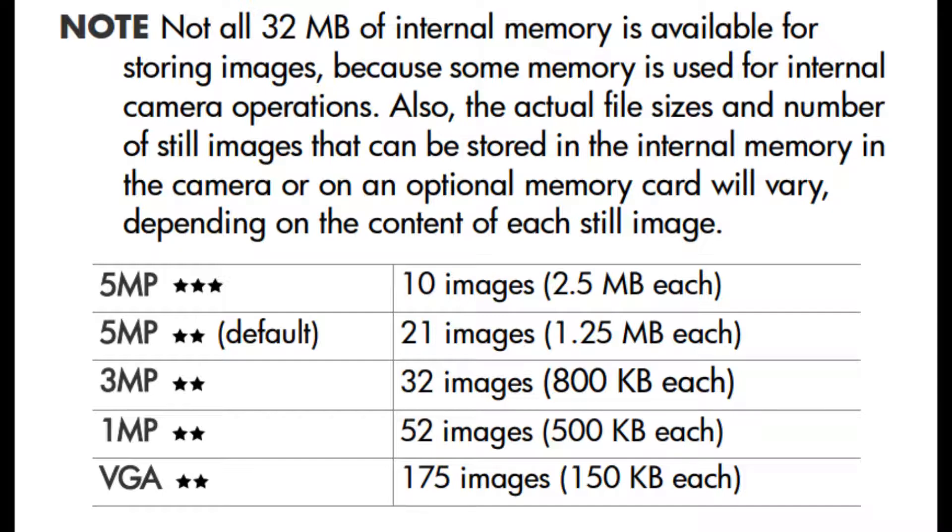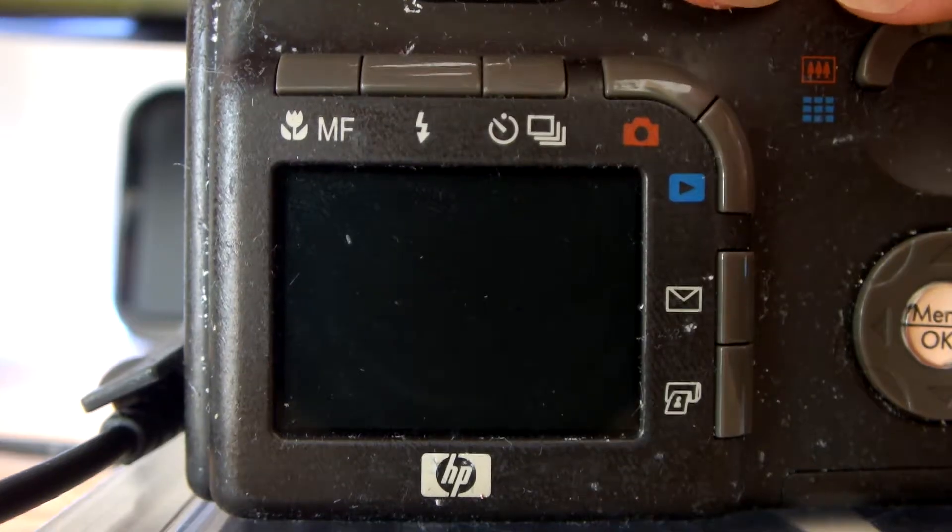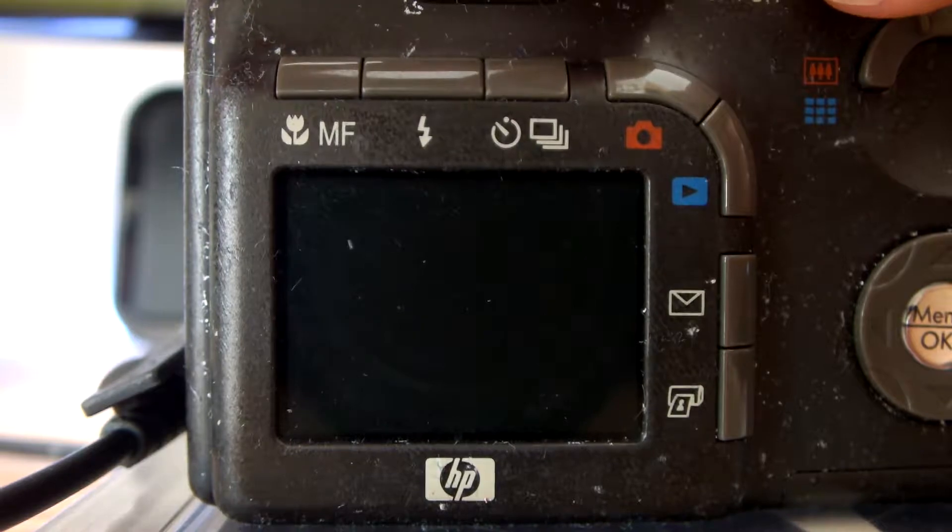The camera also has 32MB of internal storage, 27 of which is dedicated to your photos. You can store 10 high-quality 5MP images, or 175 VGA images if you're a madman. The built-in storage is also slow, so maybe it's better to forget about it. Now that we have a compatible SD card, let's actually use the device.